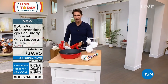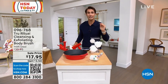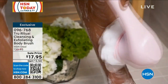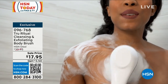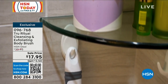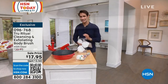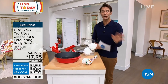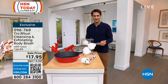We were talking earlier about teacher's gifts. Every year at the end of the year these sell out so quickly — I think it's because they're the perfect teacher's gift. Take a look at this from True Ritual: a cleansing and exfoliating body brush. Easy to reach down behind the legs, bottom of the feet. You have multiple heads for a deeper or lighter scrub. We have solids and great patterns back, and these go quickly at $25.95 today — the lowest price we've ever done at $17.95. Get one for you, get one for everybody in the family. Think about those teacher's gifts. Head over to hsn.com, item 096-768.